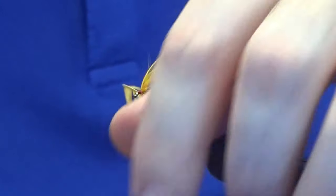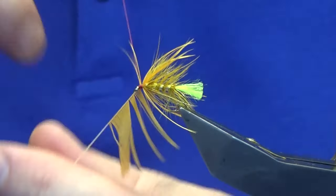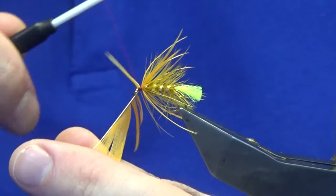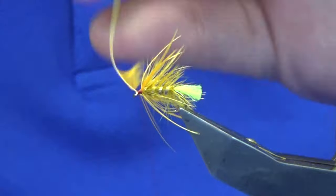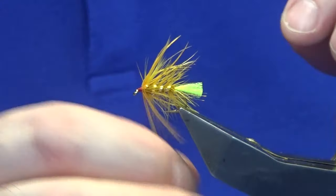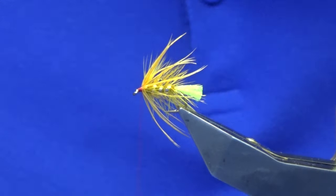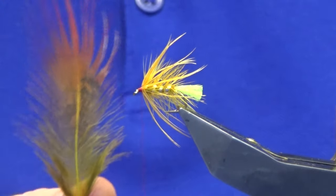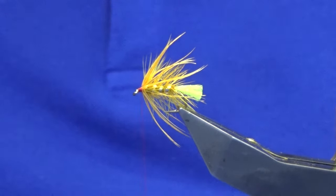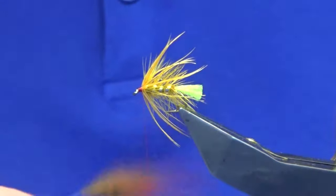Just follow this around with my thread — they're good quality hen hackles that I'm using. Just working my thread down to the hook, not wanting to catch in any other fibres at this point. Break that away and work my thread back up, then come in and sort the fibres out. For the front hackle, this is a golden pheasant breast feather that has been dyed yellow — I'll show you the skin, or what's left of it. I dyed it yellow.